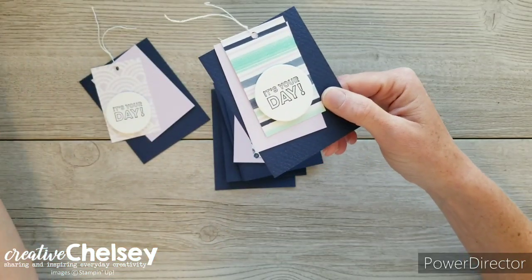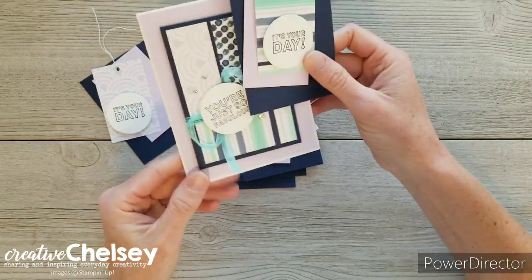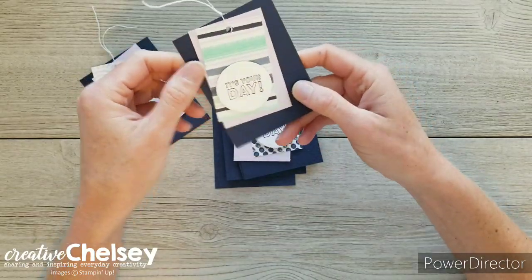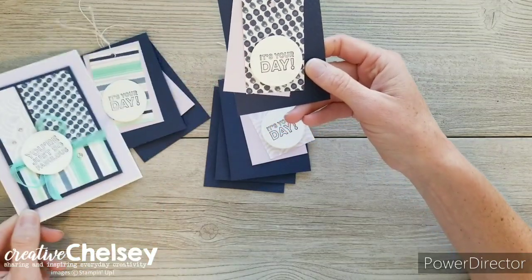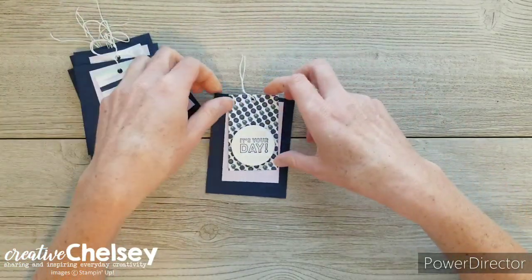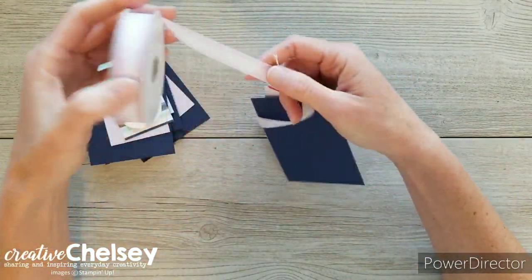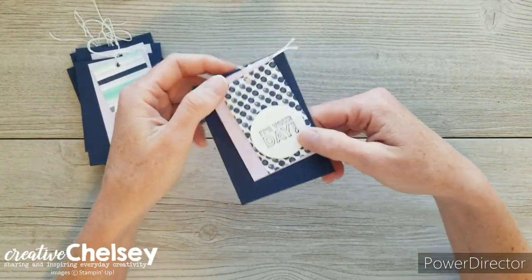I used a coordinating greeting — this one says 'You're Just Fabulous' and 'It's Your Day' is on the tag. I can use these two together for a birthday or as a quick little thank-you gift. You can see how the design, even though it's just one of the single designs, coordinates really nicely with the card. I have six of those to go with my six cards. I've taken some simple white basic twine and tied them all together, and when I add my gift into a cellophane bag I can tie one of the coordinating ribbons with the tag onto the gift bag.